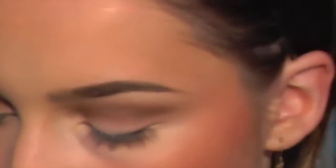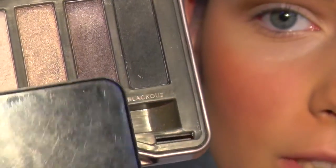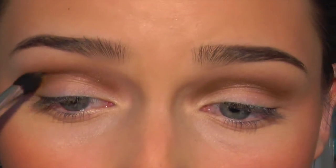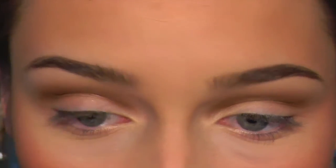The last thing I'm going to do to darken the crease is use the Busted color from the Naked 2 Palette — the dark purple shade. It's purple but a really dark one, and it literally just adds more dimension to your eyes and darkens things a lot more. It's an awesome color that you can pair with pretty much any other shade.